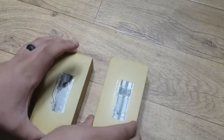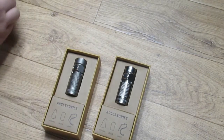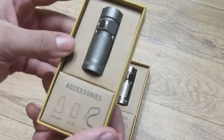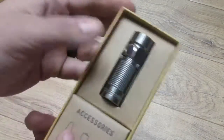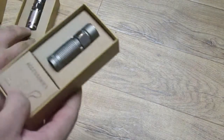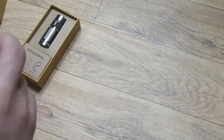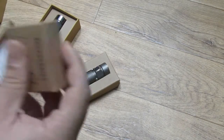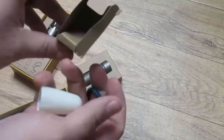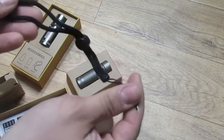The packaging is very nice — it shows you an image of the light. Taking the tops off, on the inside they both say 'thank you.' That's the bead blasted S1 Baton and that's the polished one. You do have an accessory kit — I'll put the polished one aside for a moment and show you the accessories.